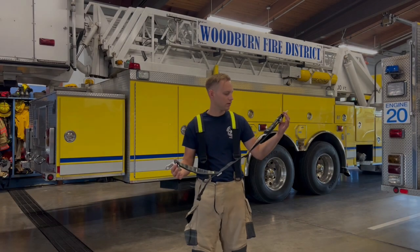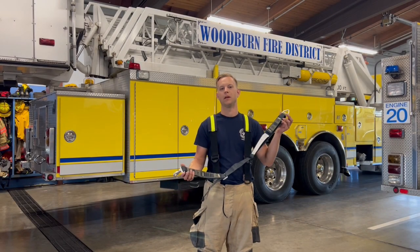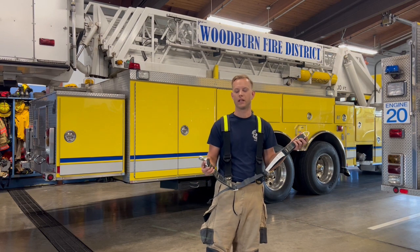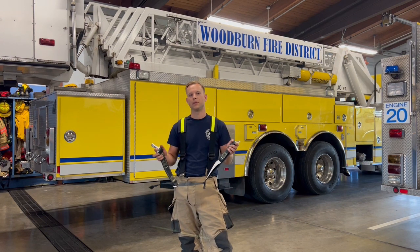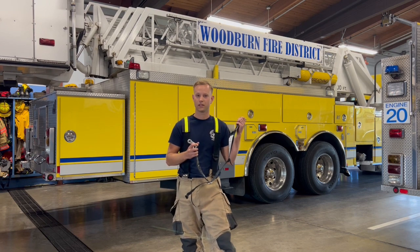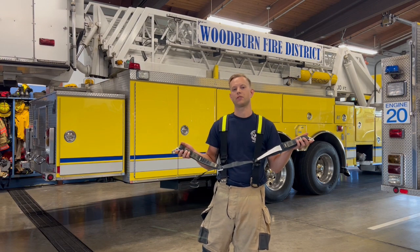We're going to talk about the Fire Innovations Comanche Escape Belt that's coming through R&D right now. This could potentially replace the outdated ladder belts that are currently located on ladder 21. These would be a personal ladder belt for each member of the district.